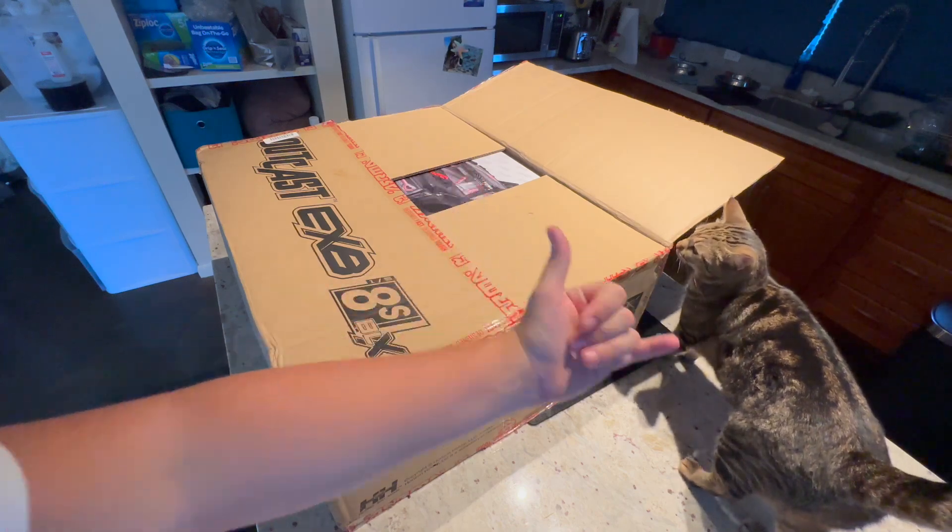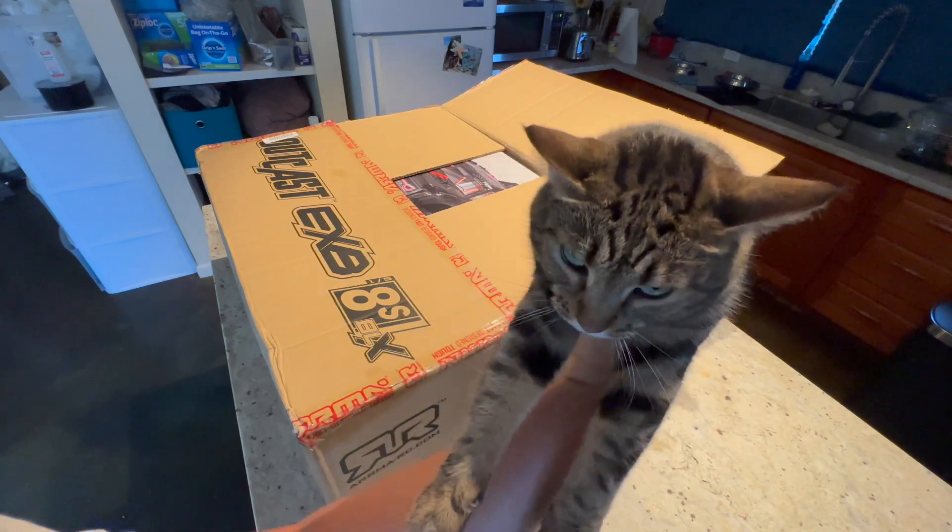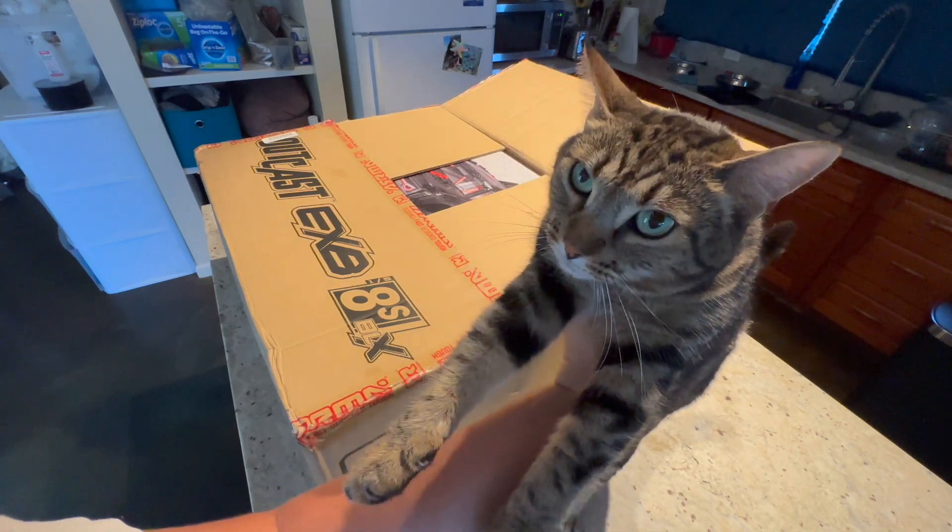What's going on guys? Oahu RC. It's been a minute. We've got a little helper here. This is Allie. You gonna help me unbox this?